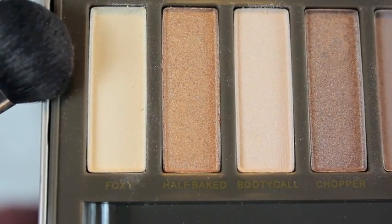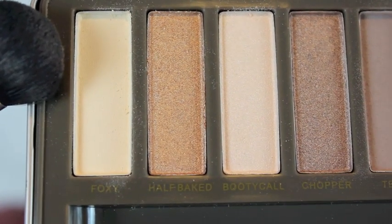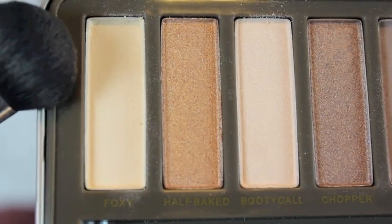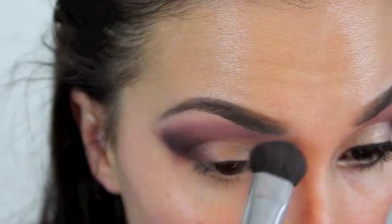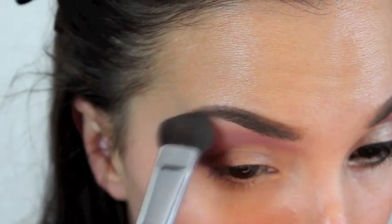Next, out of the Urban Decay palette I'm taking the lightest matte color which is Foxy, and I'm going to use this to highlight my brow bone. I'm also dragging this color over the previously placed colors to really give it a seamless blend.